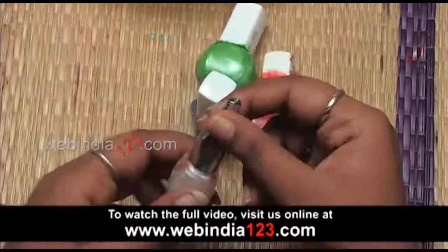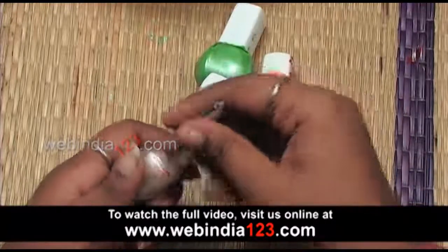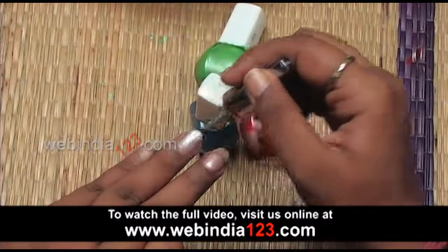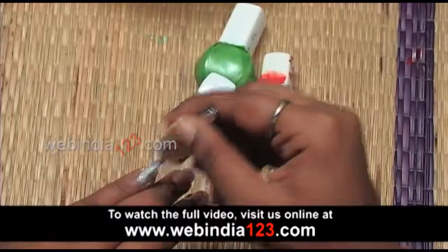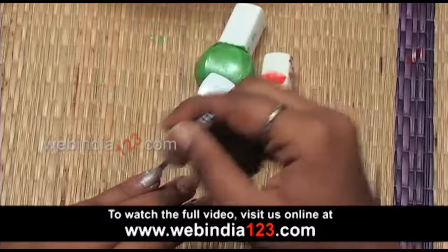Apply a base coat on your nails. Instead of the base coat, you can apply any light colour nail polish. Here I am applying a white colour nail polish. Let's go!